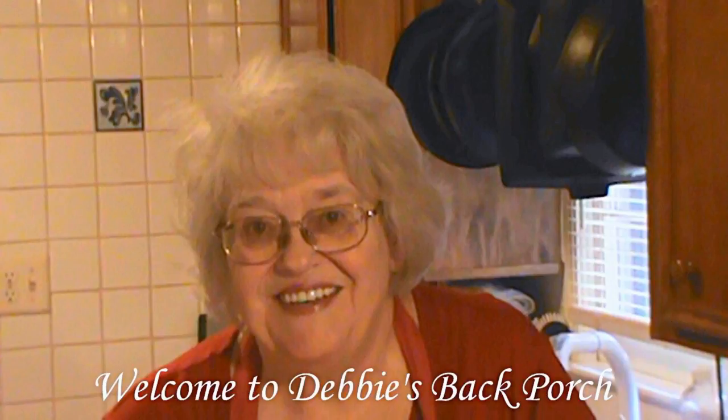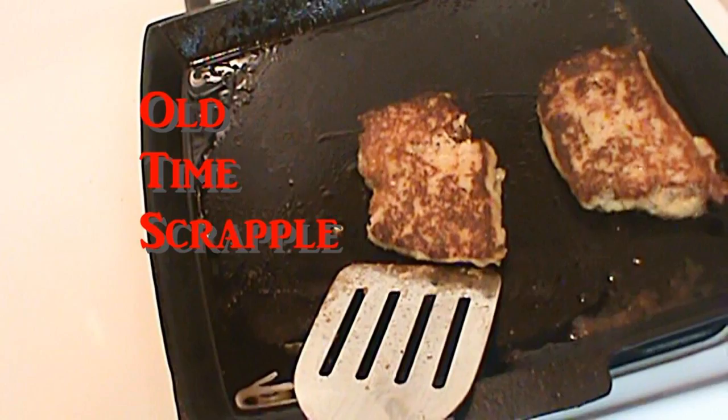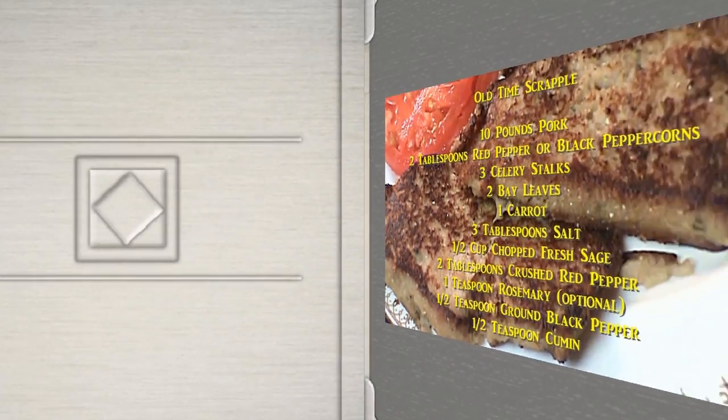Good morning. Welcome to Debbie's Back Porch. Today we're going to make homemade old-time Scrapple. A lot of you don't know what Scrapple is, so we're going to go through it - but it's yummy. Now, this has a lot of ingredients, so please pause and write them down. I'll go over them as I use them in the video. Now let's get cooking.